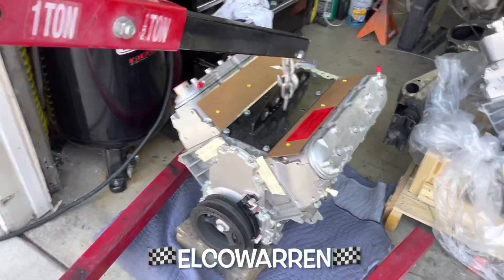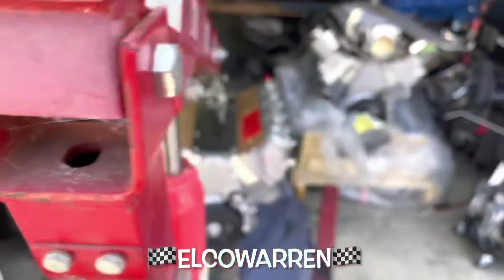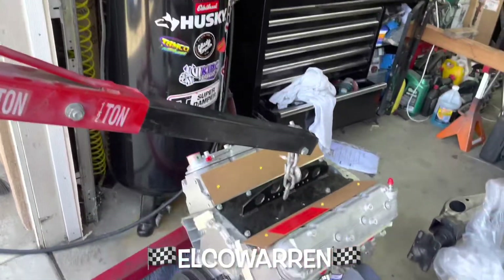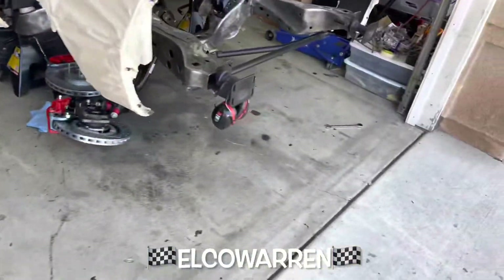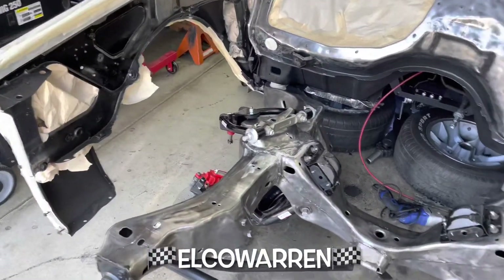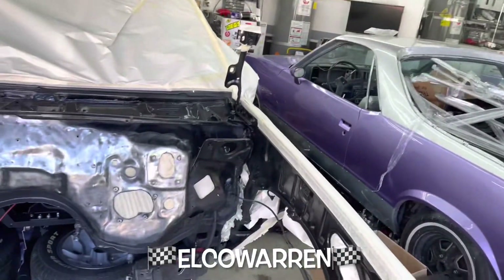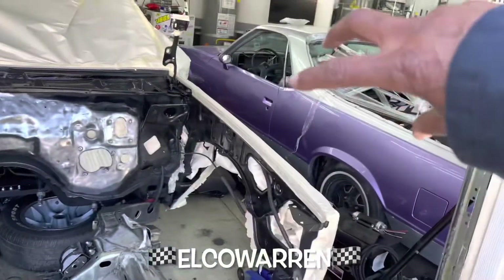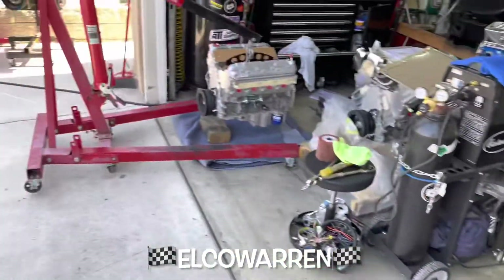I gotta be careful because there was a big-ass black widow right in here — it's probably right there waiting for me. But that's what happens when you leave your stuff outside. We got it on the hoist, got it situated. We're going to slide it around, and I think what I'm going to do is just leave the whole front clip off — this is easier than going all the way up and over. I'm going to do the same thing with that other one: take the whole front clip off when we yank the motor out.